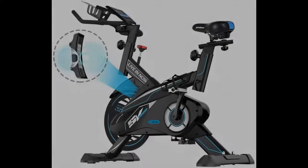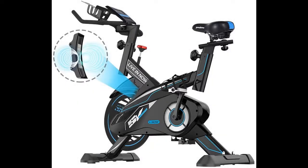Quick overview before real customer reviews of the LNOW Exercise Bike Indoor Cycling Bike Magnetic Resistance Stationary Bike 582.